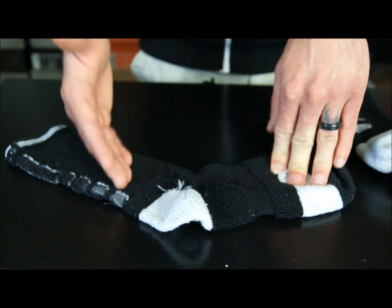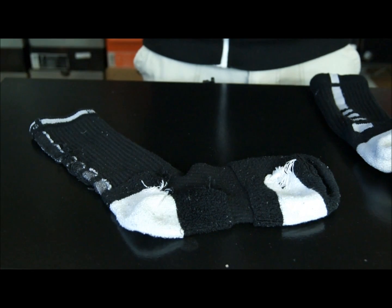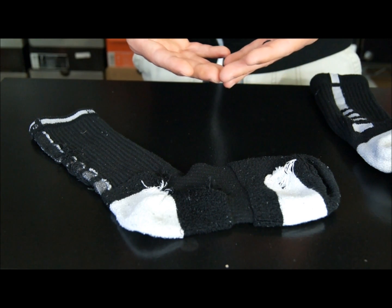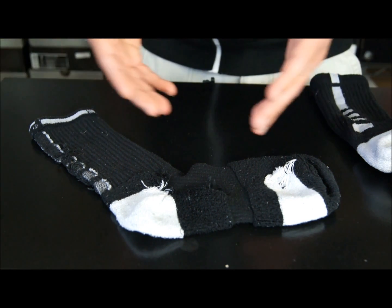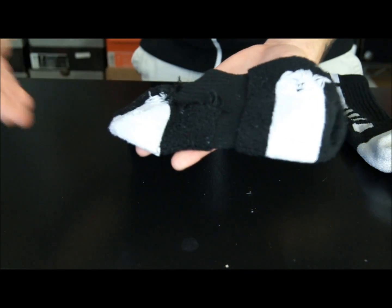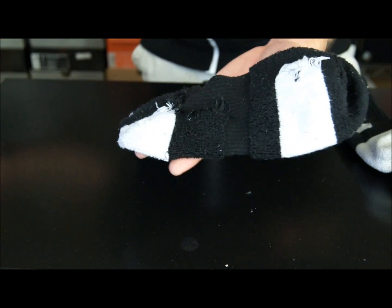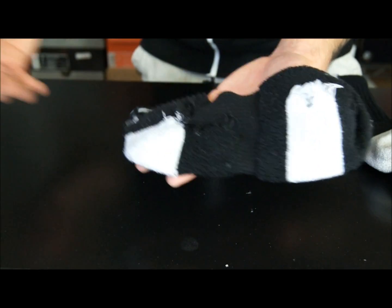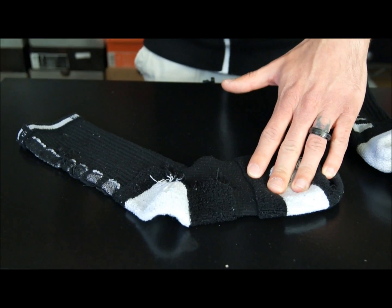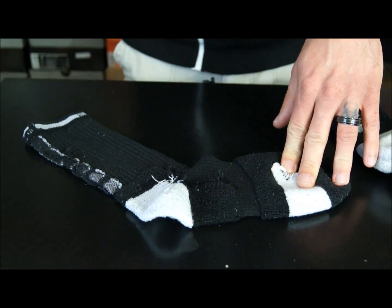Given the price point — 12, 13, maybe 14 bucks, somewhere in the 12 to 15 dollar range — it's kind of expensive to be perfectly honest. I usually don't like to spend a lot of money on socks or anything like that. But seeing as how you're getting some extra cushion and protection, compression, and it's a sock as well, you're pretty much getting three products in one. So in that sense, it is a little bit easier on the mind to spend that much money on one pair of socks.